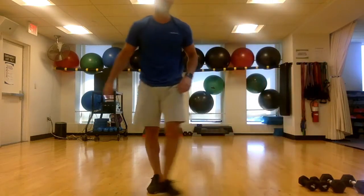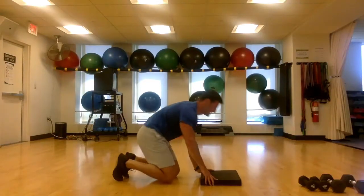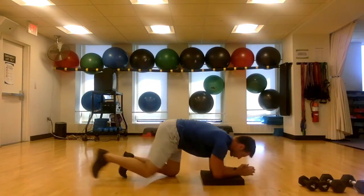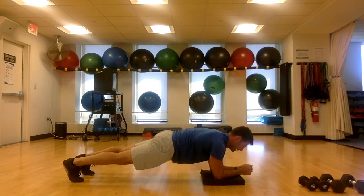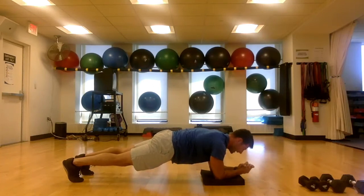Just going to hold a regular plank — 30 seconds, and go. Hold, squeeze, squeeze, squeeze — everything is tight. Drive those elbows back to your toes. Brace for it, brace for it — five seconds, and time.